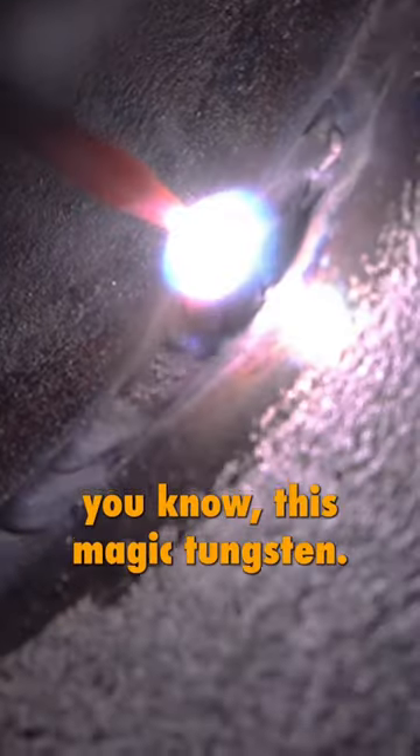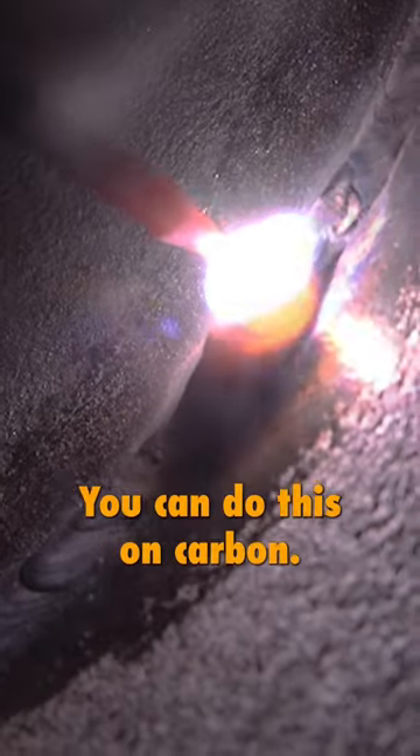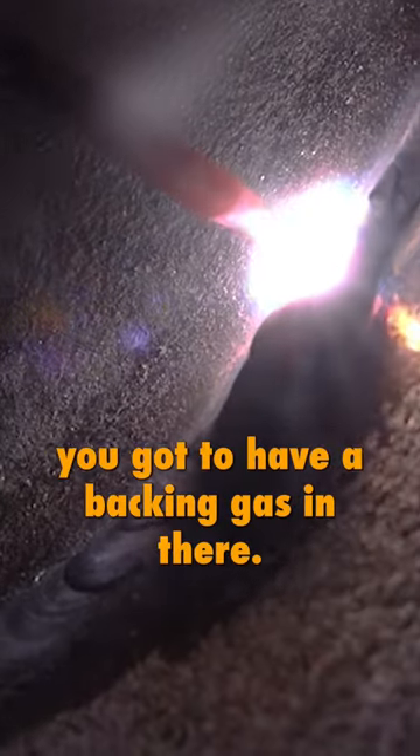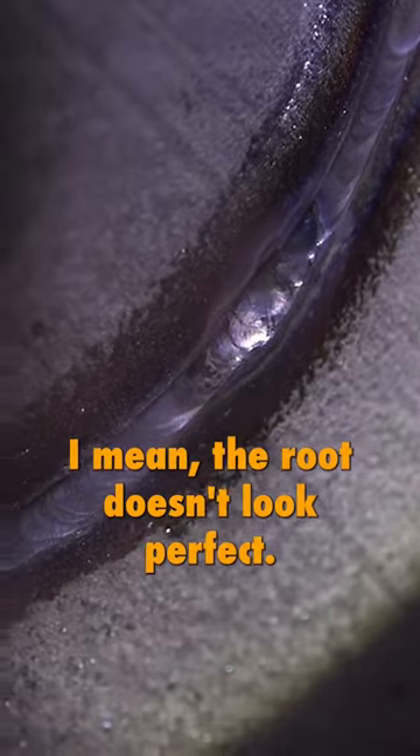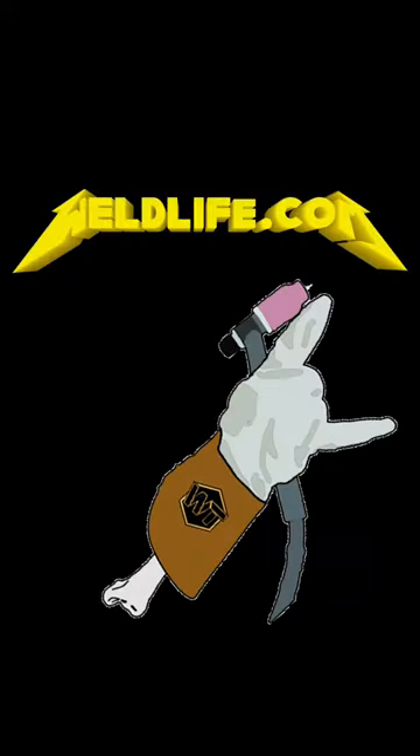I do have my purge on — very important. This magic tungsten only works on alloys; you can't do this on carbon. You've got to have a backing gas in there. I kill it, and as you can see, we got it all burned away there. The root doesn't look perfect — we did a repair — but it is passable now.